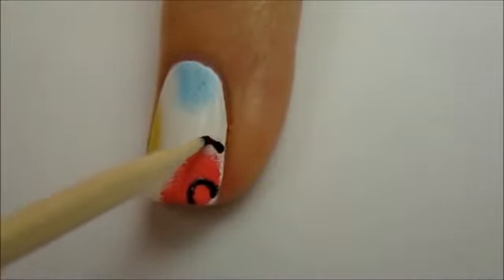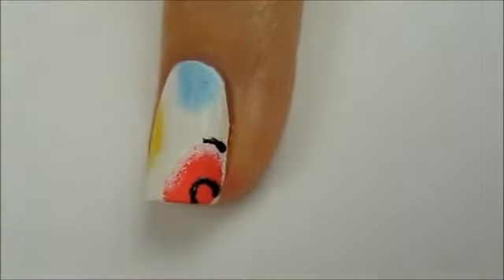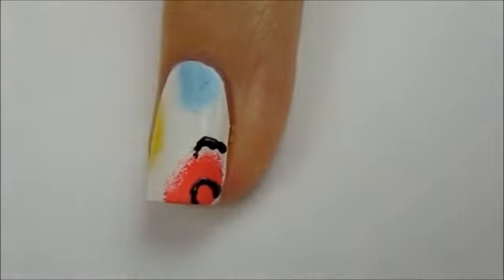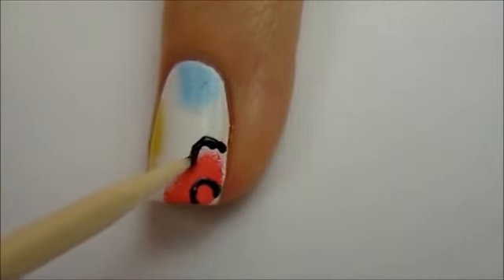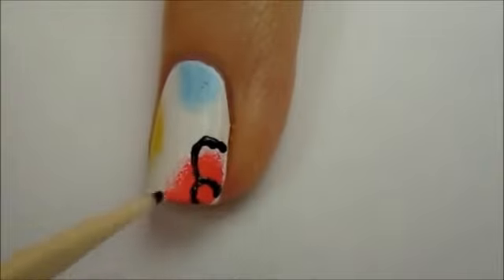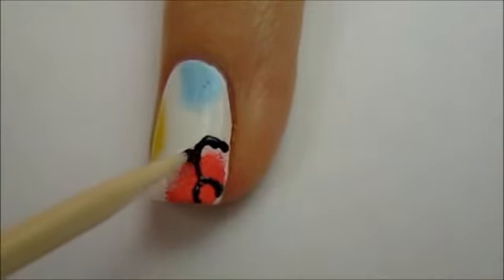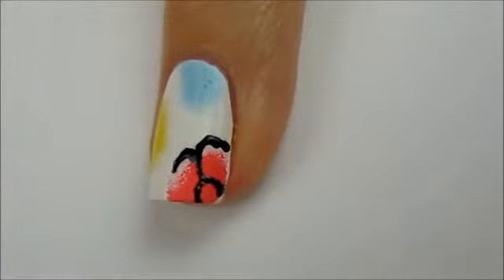These are flower doodles, like you would draw on your notebook during class, so they don't have to be perfect. You want them to look homemade so they have a cute cartoony look to them. I find the best way to use a toothpick with polish is to stipple it lightly onto the nail, meaning that you're dotting up and down quickly.